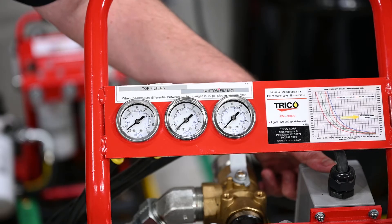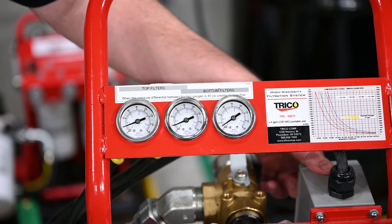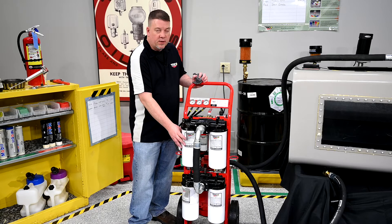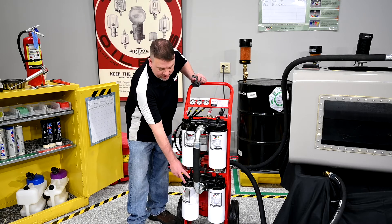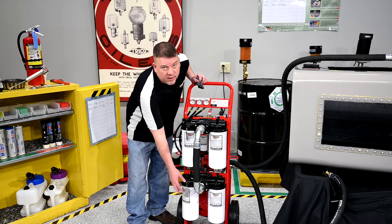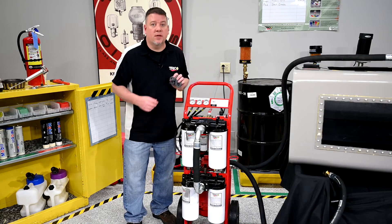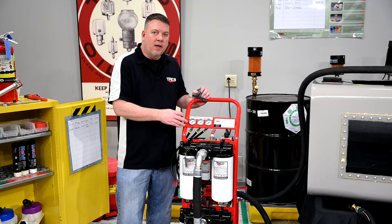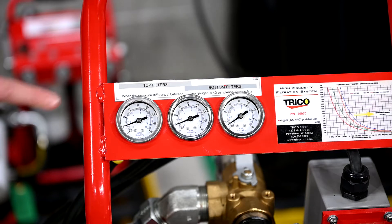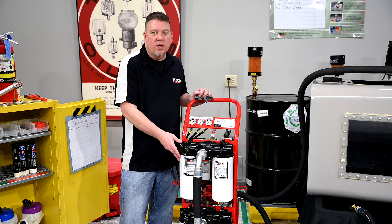When we start up the system these three gauges will begin to rise. Once in operation mode, periodically monitor these three gauges. The first gauge is connected to the top filter head, giving you the inlet pressure to those filters. The second gauge is connected to the top of the second filter heads, giving you both the outlet pressure of the first two filters and the inlet pressure of the second two filters. The third gauge gives you the outlet pressure of the second set of filters. When the first and second gauges read a differential pressure of 42 psi, the top filter head is in full bypass and oil is no longer traveling through those filters — it's time to change them.